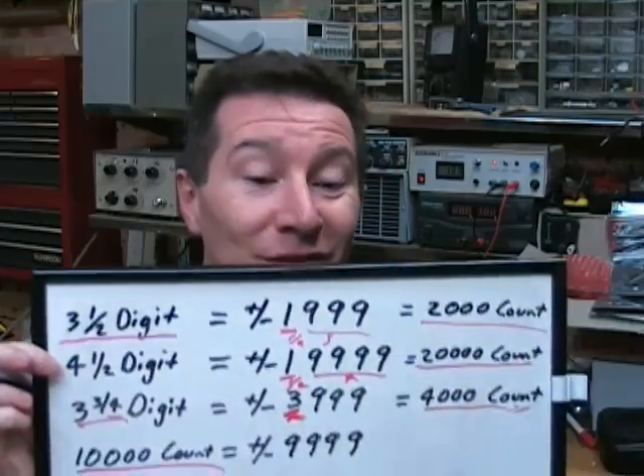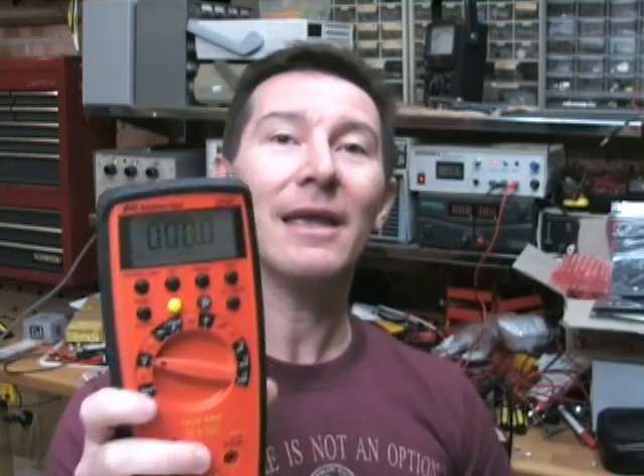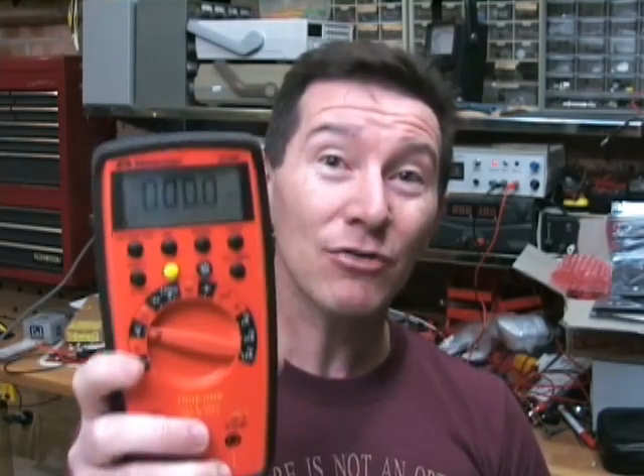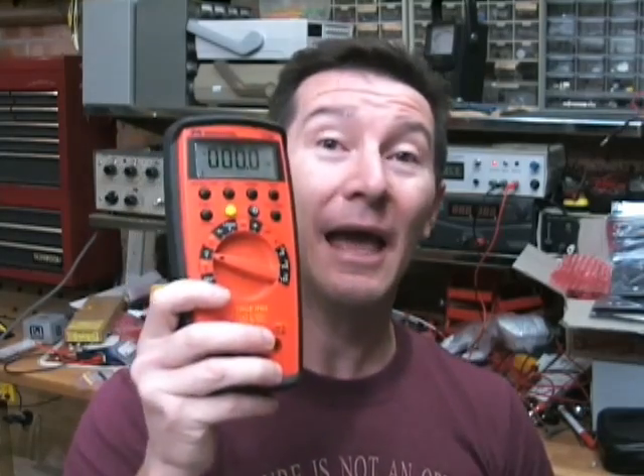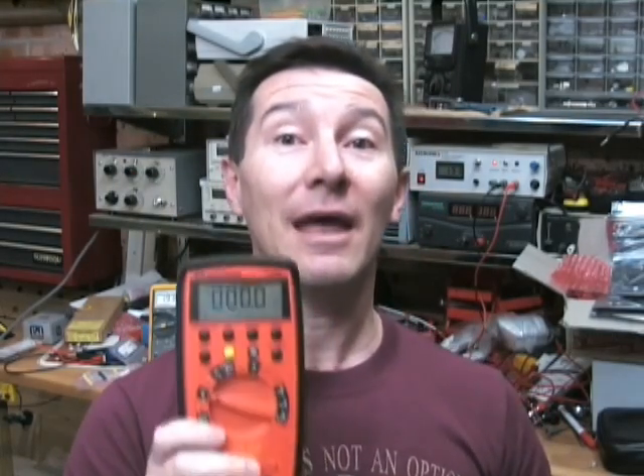Now, how does this relate to accuracy? It actually doesn't relate at all — it's got nothing to do with accuracy. Accuracy is a term that, when it comes to multimeters, people get wrong all the time. It's wrong to say that this meter has an accuracy of four-and-a-half digits or an accuracy of 10,000 counts. That is completely wrong. The counts — the number of digits — is the resolution. So you should say this meter has a 10,000-count resolution, not a 10,000-count accuracy.